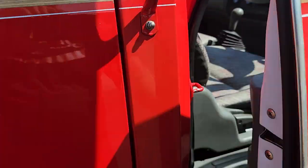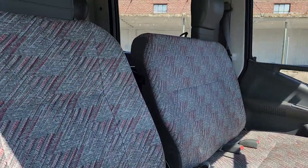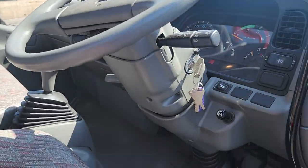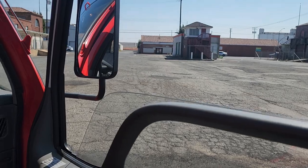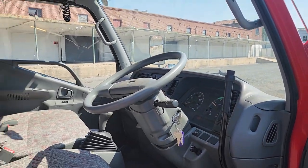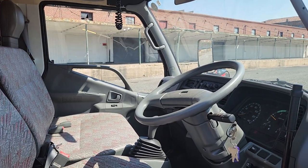Getting to the inside — everything in here is really clean. So the original kind of patterned vinyl with headrests. You do have power windows on this one for the front; the rears are manual.